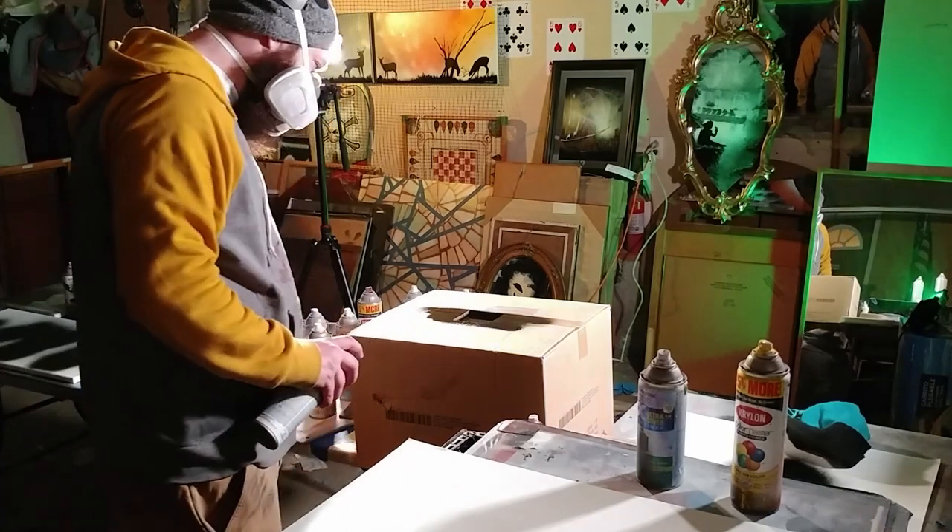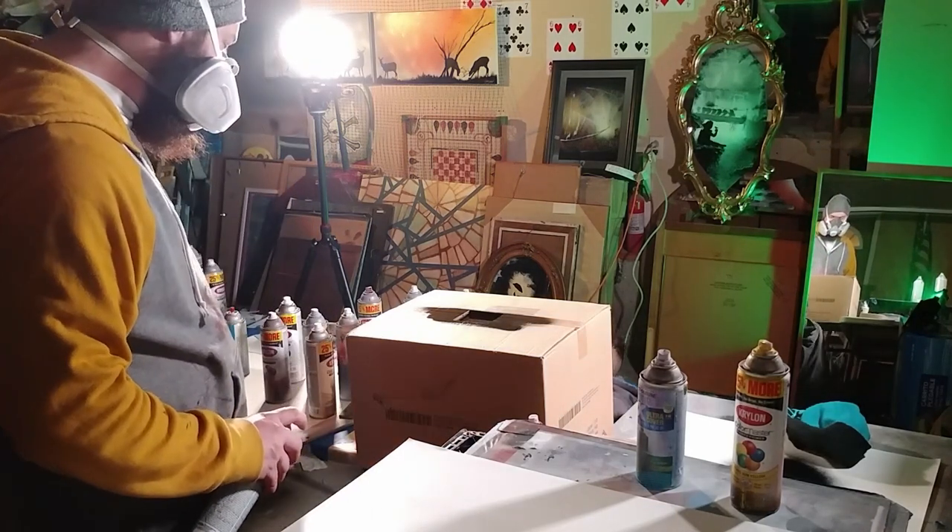I actually cut out a hole in a cardboard box and placed a piece of glass there. This allowed him to spray paint directly on the lens. It was a blast to shoot.